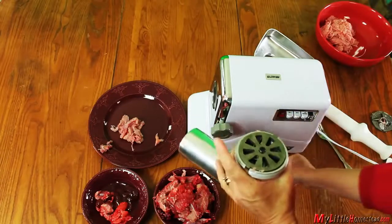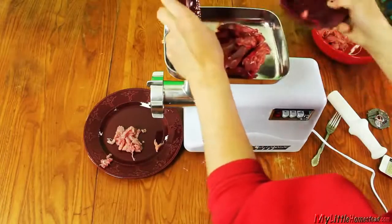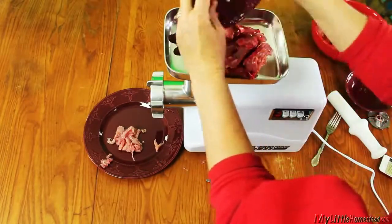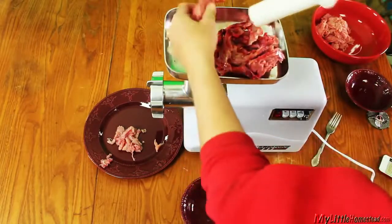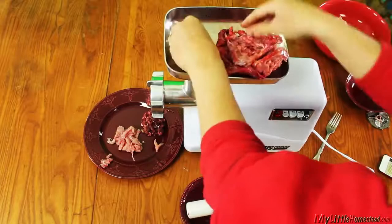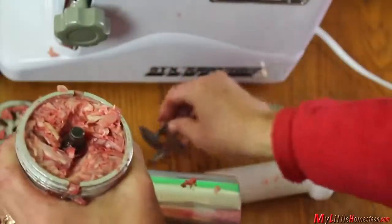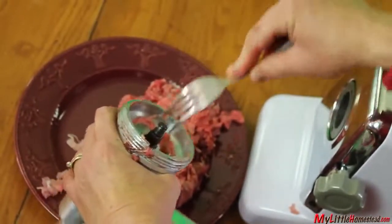For making bone meal, we change out the grinding plate to the one with larger holes. We add both the rabbit bones and internal organs. These are a little bit cooled because they grind a little bit better when they're cold. The machine handles the small rabbit bones fairly well, but it does eventually get jammed up a little bit because of the bones. And all those little bones, dogs will have no problem eating.